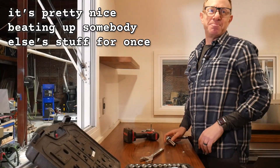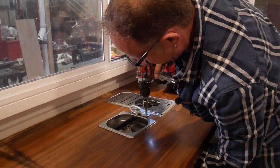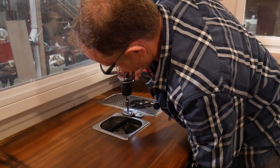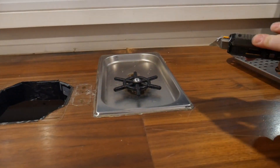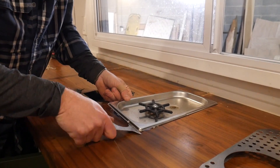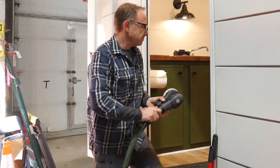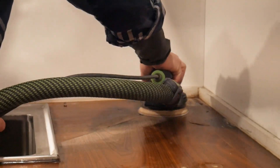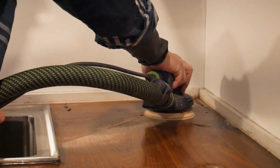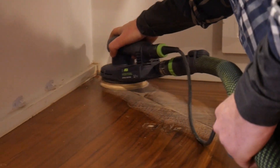I'm not going to lie, it's pretty nice beating up somebody else's stuff for once. We'll grab our 125 ETS and start sanding. We're going to knock down some of these edges where the water damage was, and that'll definitely help out when we do the bondoing.